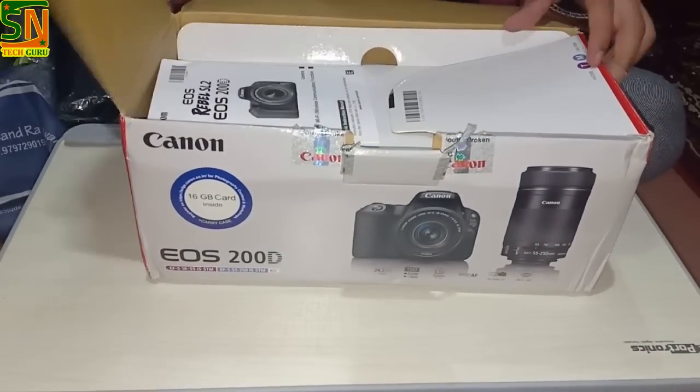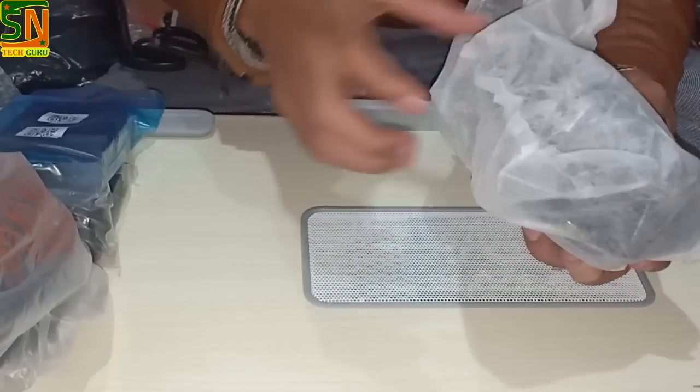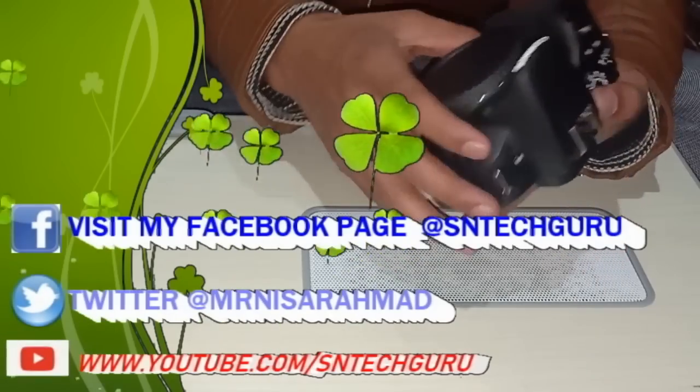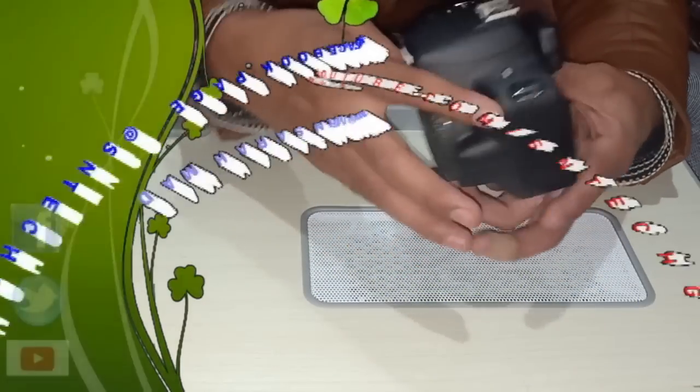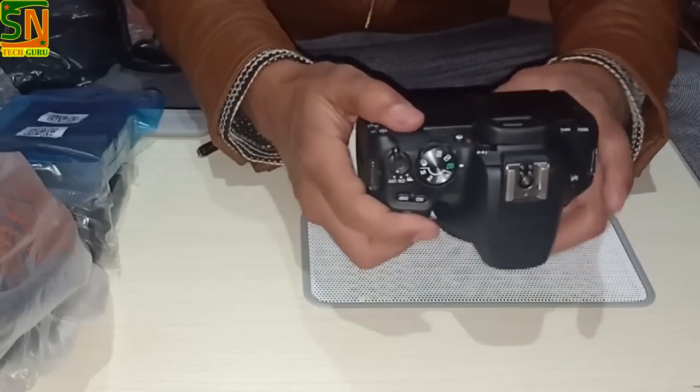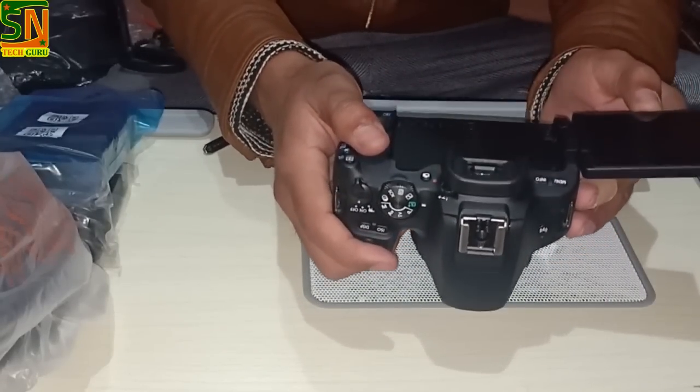This camera comes with 24.2 megapixels. The sensor type is CMOS. It's very lightweight and very convenient for vlogging. If you are a YouTuber, you can use it as a vlogging camera.